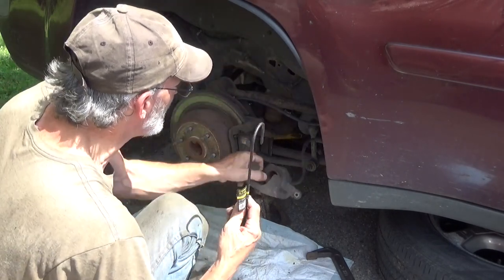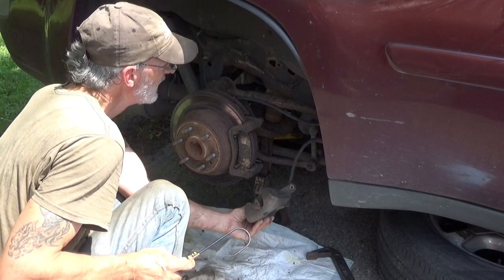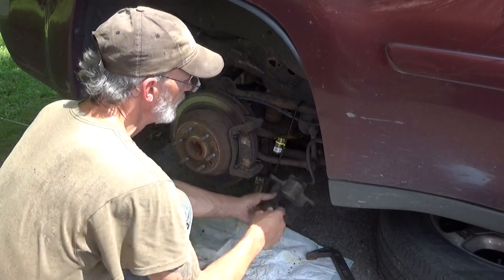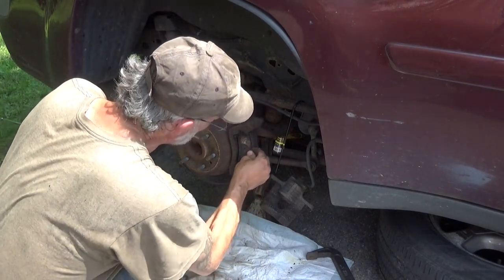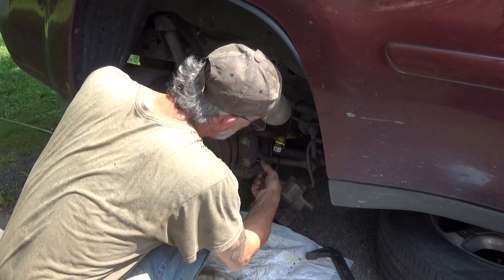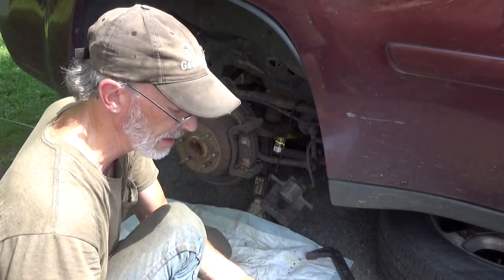I'm going to grab a hook real quick just to make sure that this thing doesn't free fall. There really isn't much of any place in here to hook this, but we can find a spot somewhere in here. That doesn't really support it but it'll keep it from falling down freely. That boot's not looking healthy — that one's not looking healthy either. So we're probably going to need a boot kit for this.